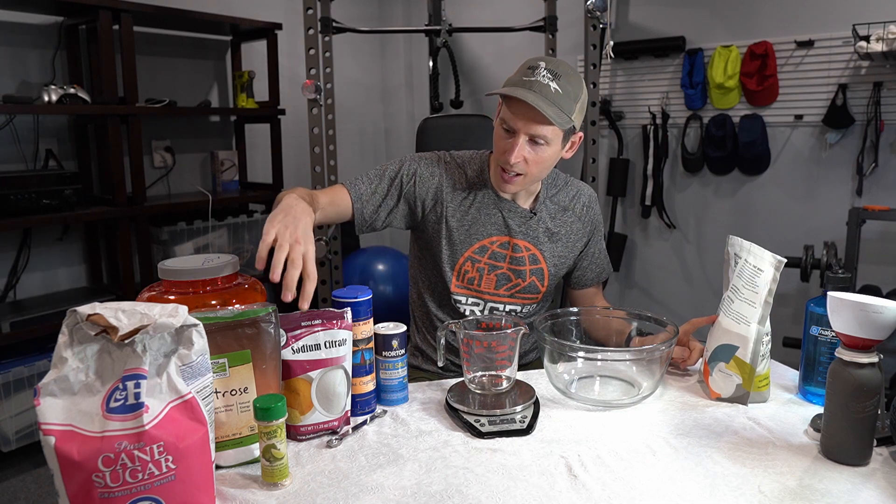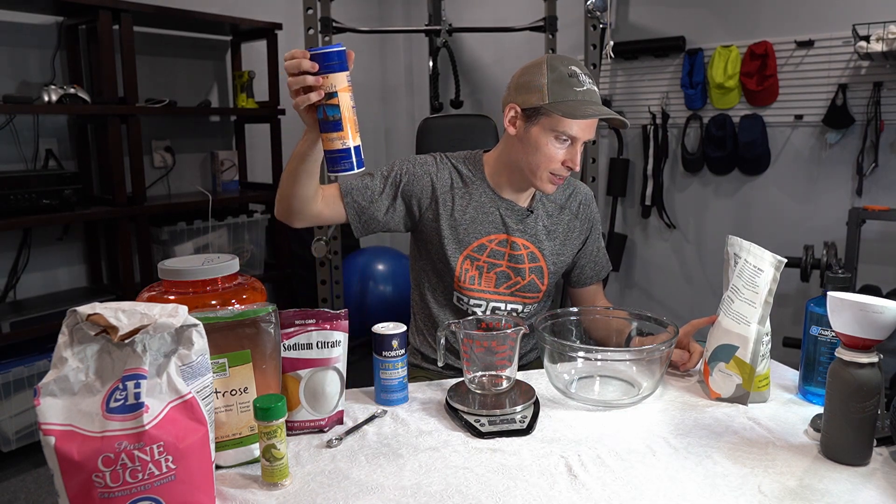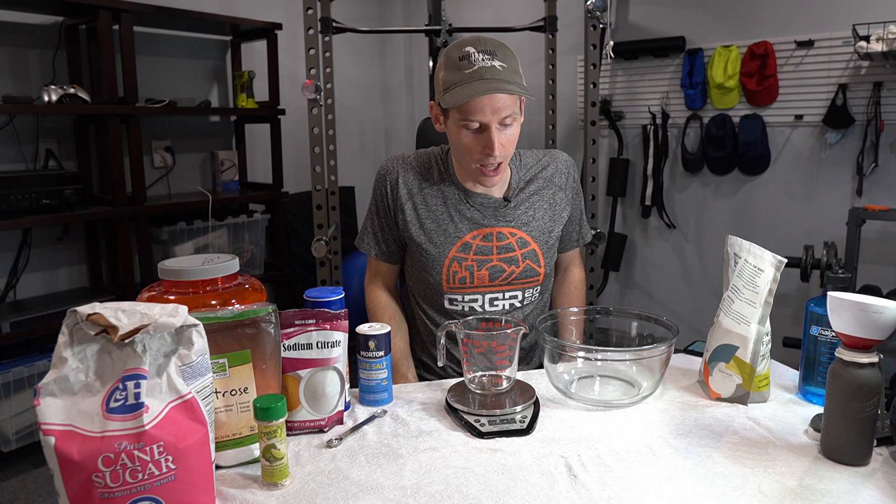What else does Tailwind have in it? Sodium citrate — I have that, it's actually not that expensive — table salt, sea salt, and potassium chloride. You can use light salt, which is found at your local grocery store. And we're going to ignore magnesium and calcium, though you can buy those and add them in small quantities if you'd like.